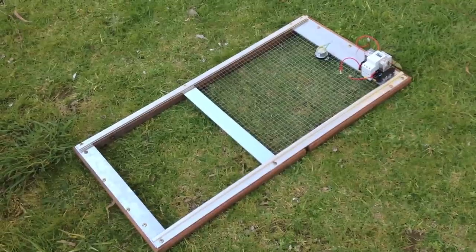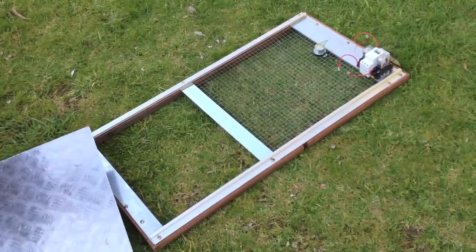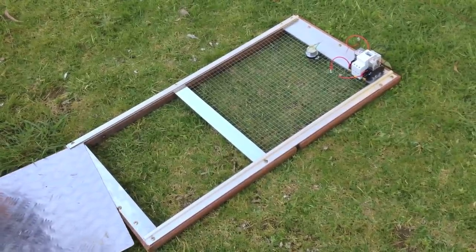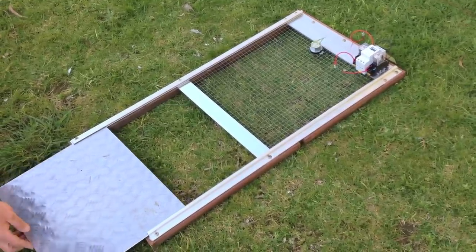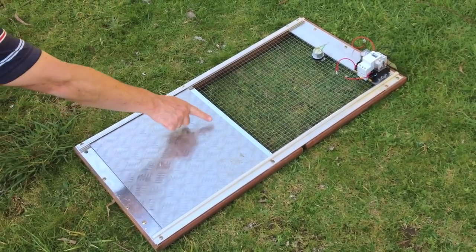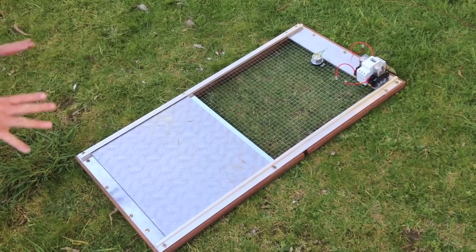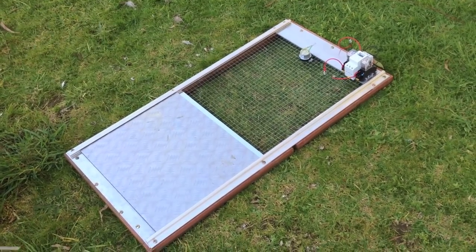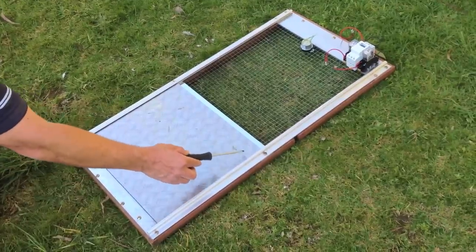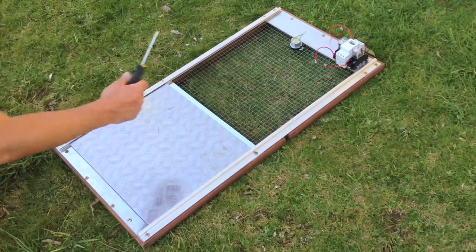Before we put on the motor assembly and before we sit in the limit switches, we've got to put our door in. The door literally fits into this sail track like so, then into the other end of the sail track and slides up. We can now place a hole in the centre of the door, attach it to the cord, and then this can go up to the motor assembly. We can put our limit switches roughly where we need them so that when the door reaches one limit switch we know it's down, and when it reaches another limit switch at the top, we know it's reached the top.